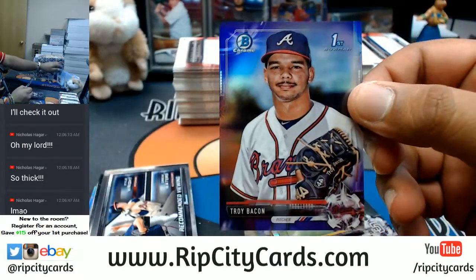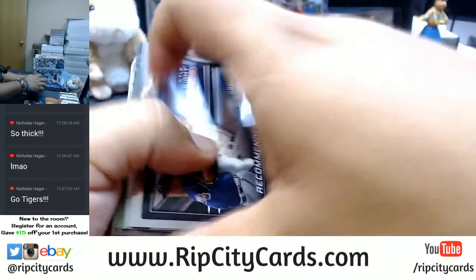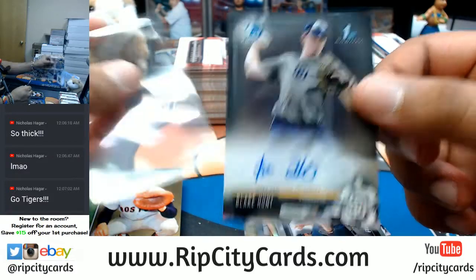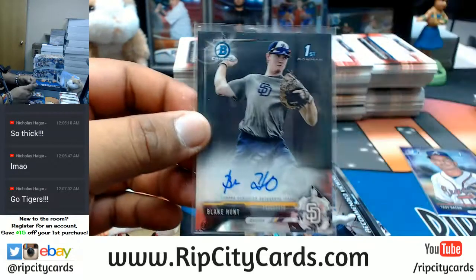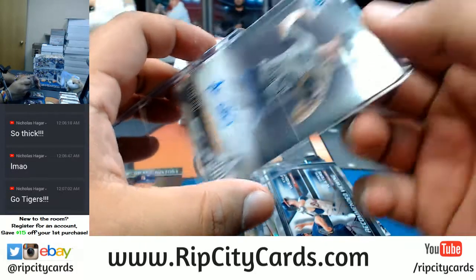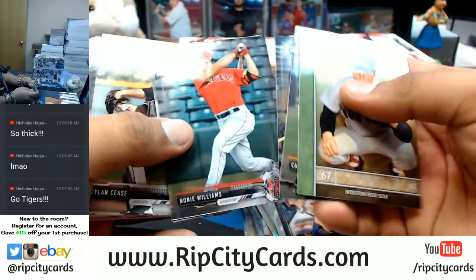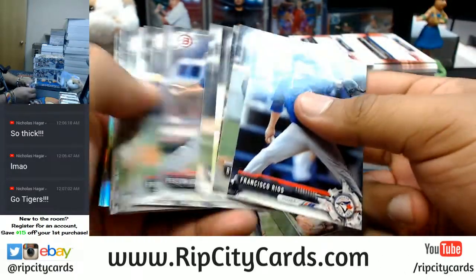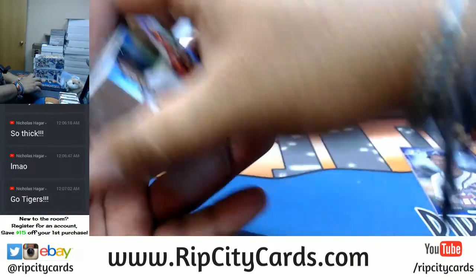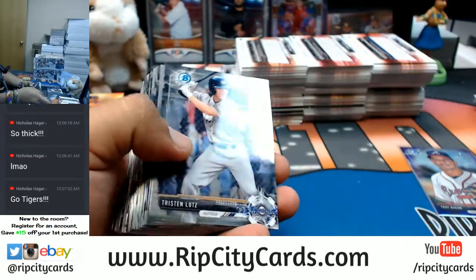Got a purple Troy Bacon for the Braves — that's numbered to 250. Paper base does not ship, Nicholas. Blake Hunt of the Padres with the auto. What else is in here? Chromes followed by paper and then four refractors at the end. Let's continue the journey — that is Bowman Draft, all paper here.